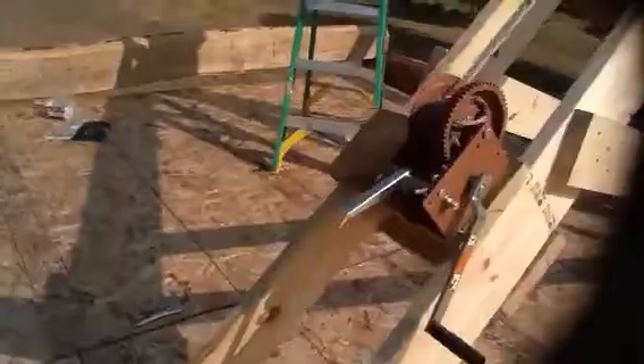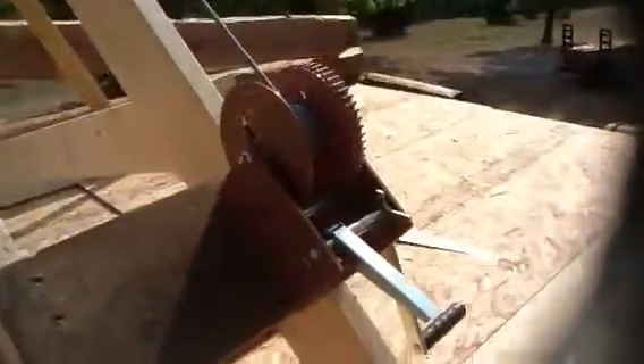You can see I got a winch from a boat, rated for a couple thousand pounds, and some three-eighths cable. I've got some all-thread going through the floor to a beam.